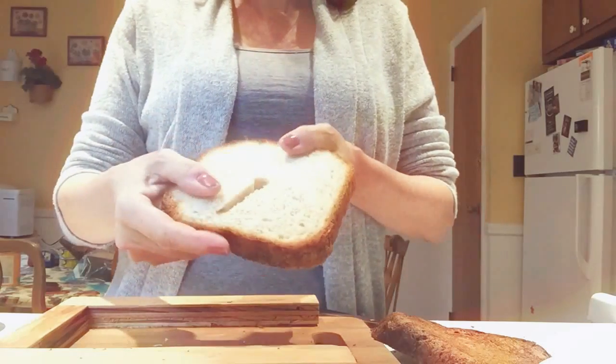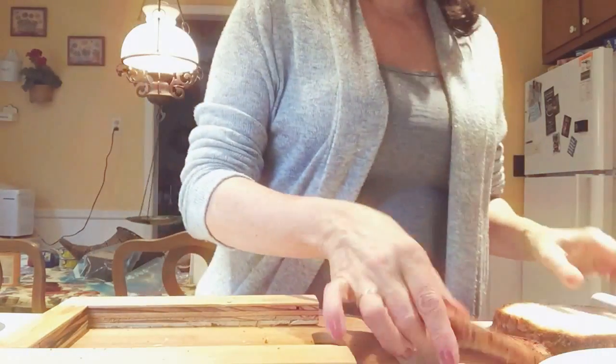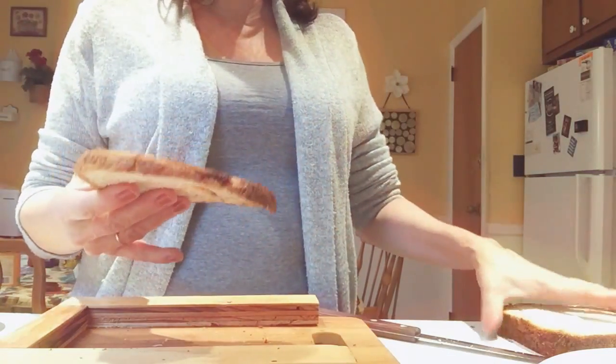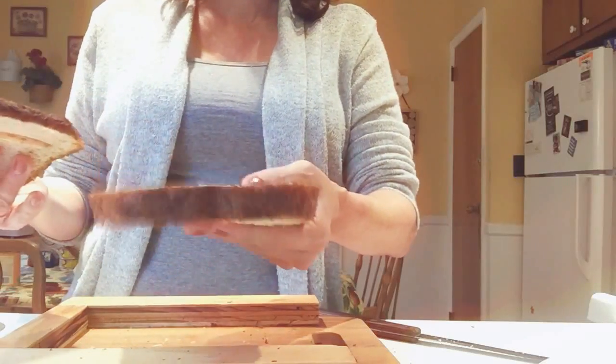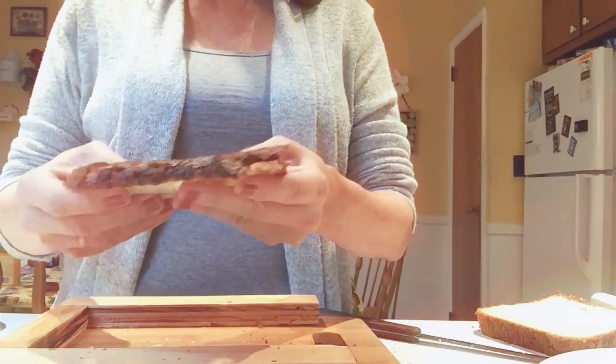That's the end of the bread — I just used an old loaf. The thing I like about it is much less waste. You have to forgive me because on the loaf I did, I wasn't pressing down hard enough, but you get the idea.